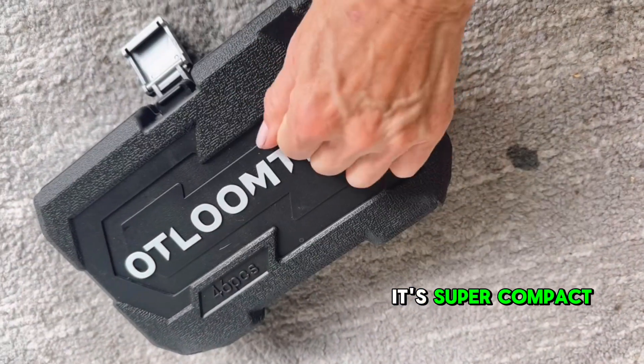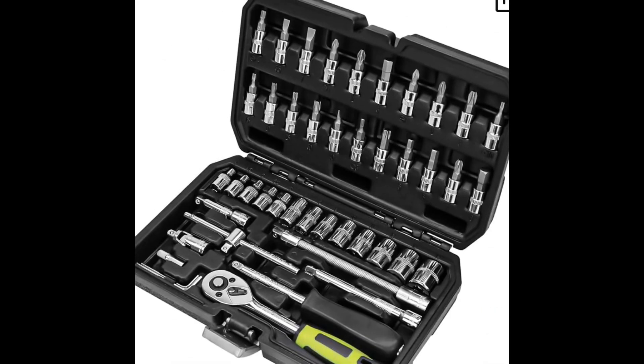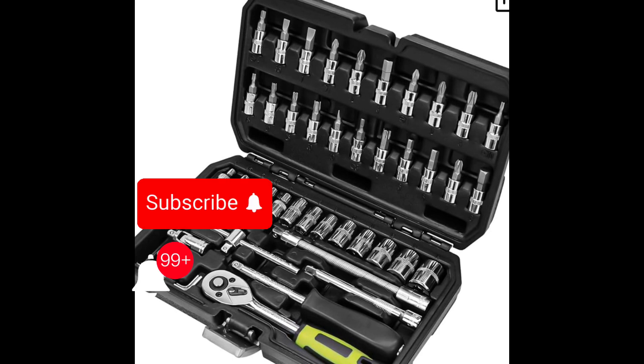It's super compact and super convenient. Like I said, it comes with a hard case. I think this 46-piece ratchet set would make a great gift for any DIYer. If you like this product review and furniture flips, subscribe to my channel. Bye for now!